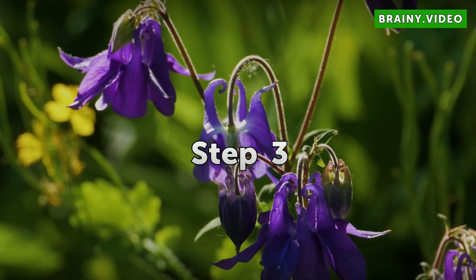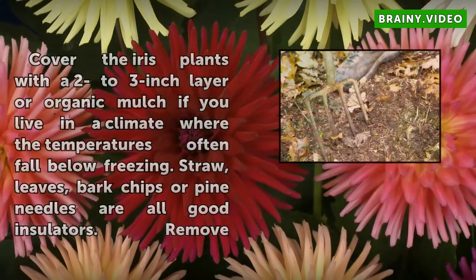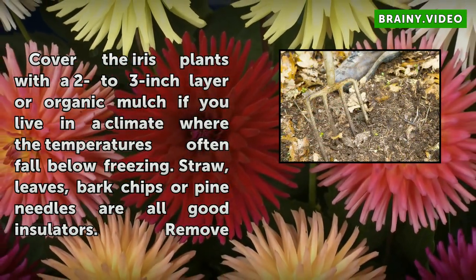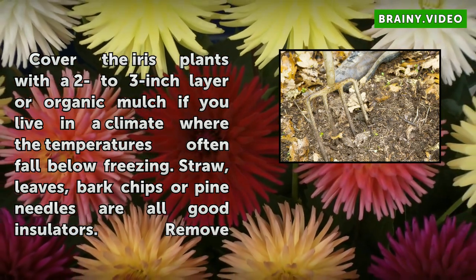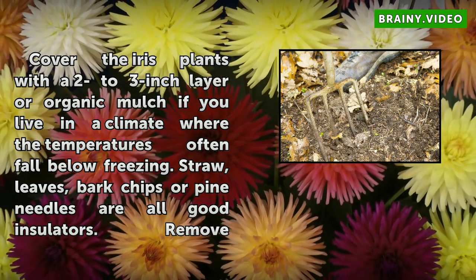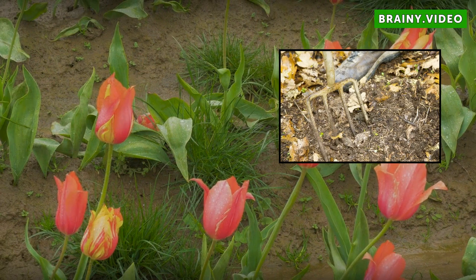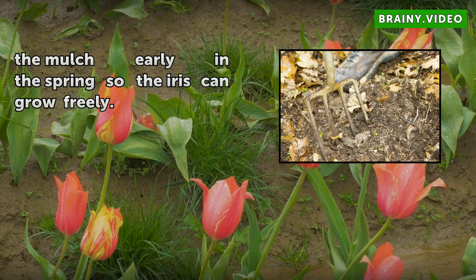Step 3: Cover the iris plants with a 2 to 3 inch layer of organic mulch if you live in a climate where temperatures often fall below freezing. Straw, leaves, bark chips, or pine needles are all good insulators. Remove the mulch early in the spring so the iris can grow freely.